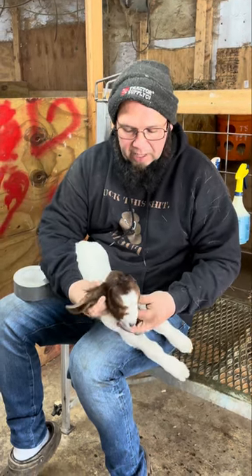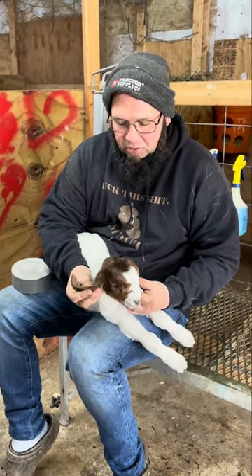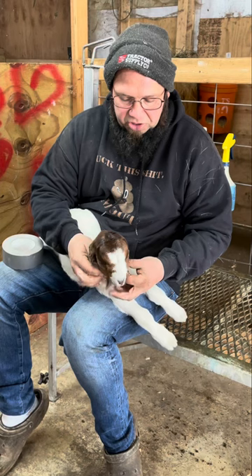I get asked all the time how do we fix ears when they get folded from mom not drying them off good enough? I'm going to show you a quick way that a couple other breeders told me about to get them to straighten out.